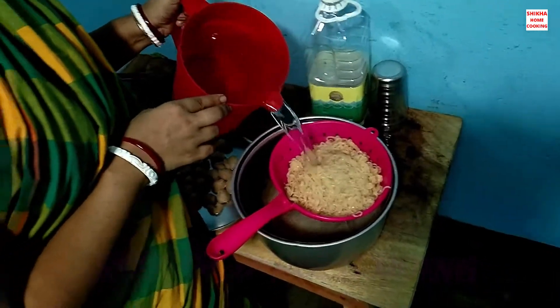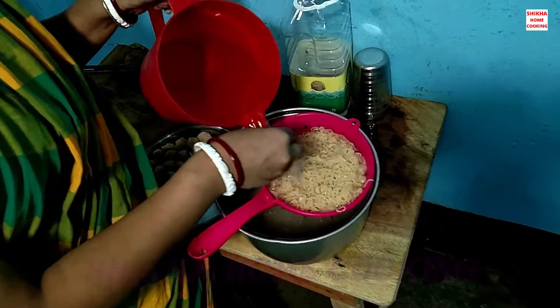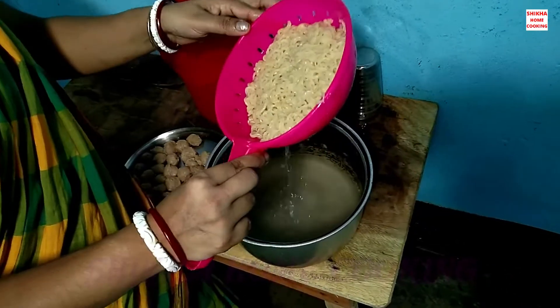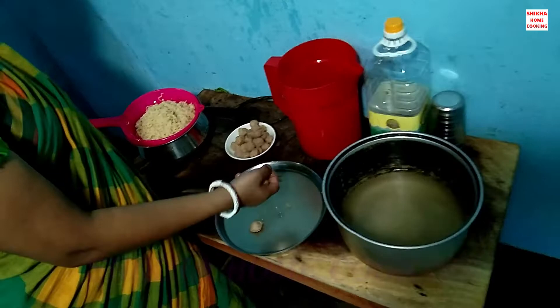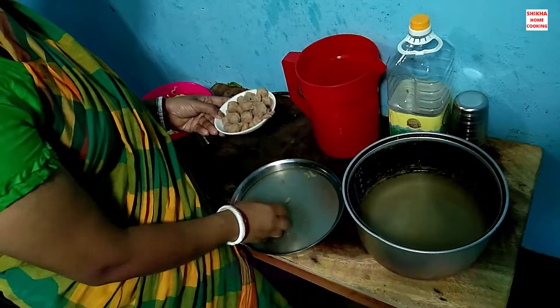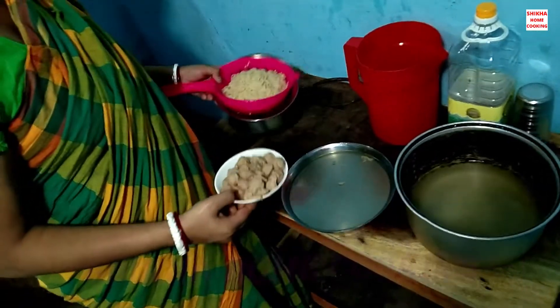A soft powder will be adjusted to a bit of a selo. This will be the exact same color. A soft powder will be balanced. Use vanilla. I will add the oil.